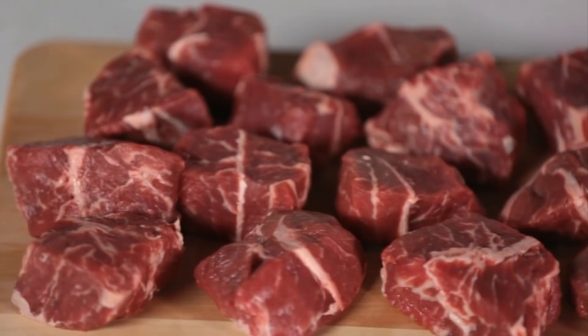I've already trimmed the fat off of these ribs and cut them into three-inch pieces. Now we'll sprinkle a teaspoon of garlic salt evenly over all sides of the meat.